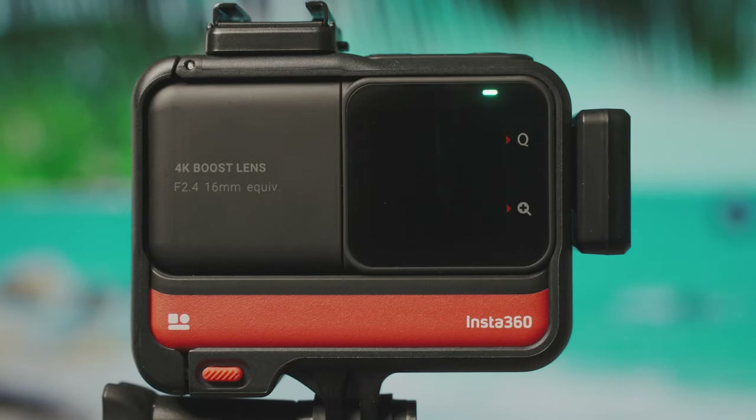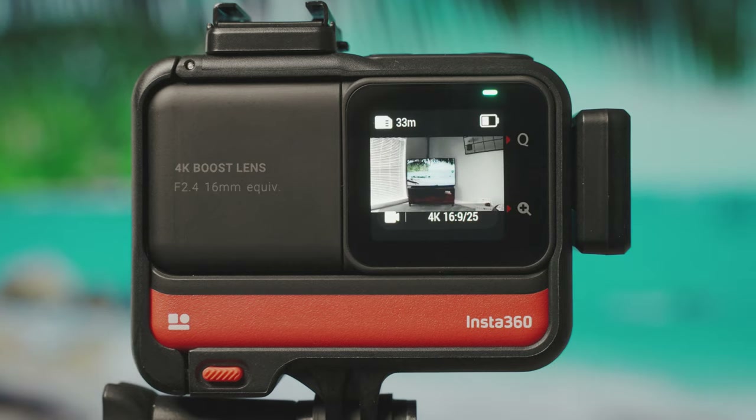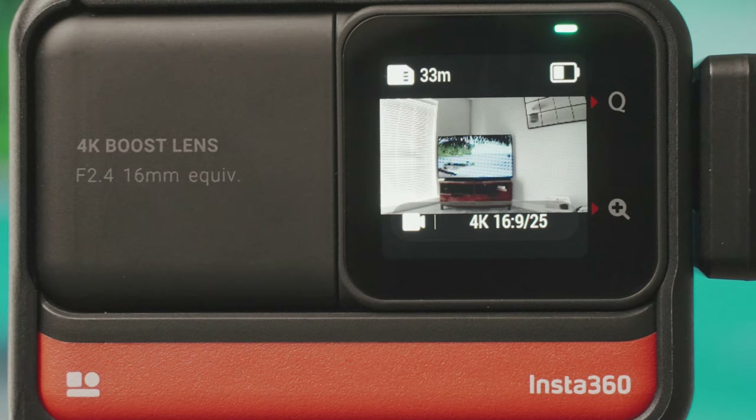Welcome to this Insta360 Complete Features and Settings Guide. Let's tap the camera to wake it up from standby. We're starting with the 4K boost lens, which is the new 4K lens. The settings do change depending on which modules you have attached, but for now let's see what we've got on screen.